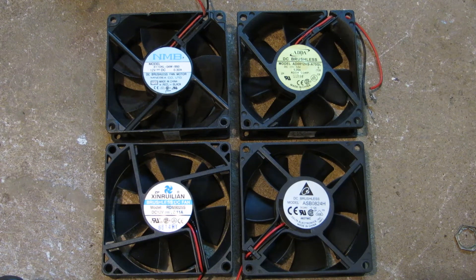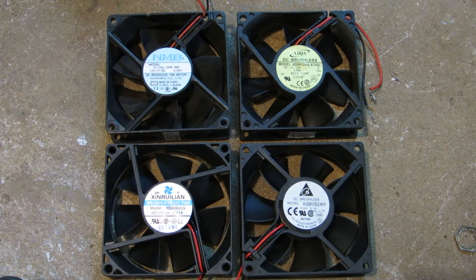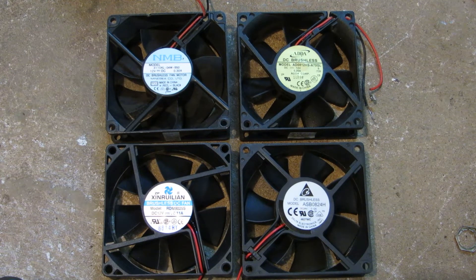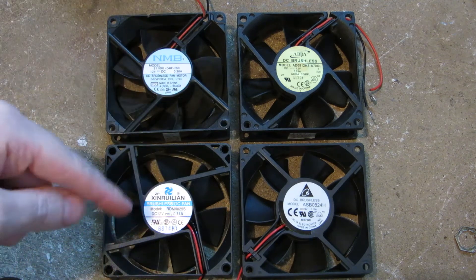Hey everyone, in this computer fan flight test video, we're going to be testing these four 80mm fans. They're 80x80x25, and they've got an NMB, an AIDA, a DELTA, and a Xenrulian.